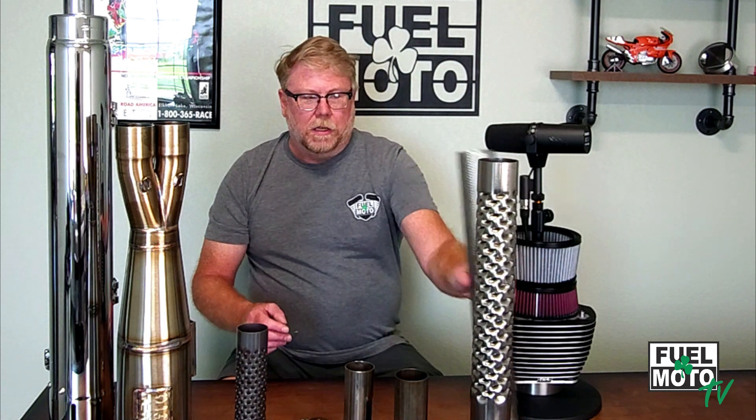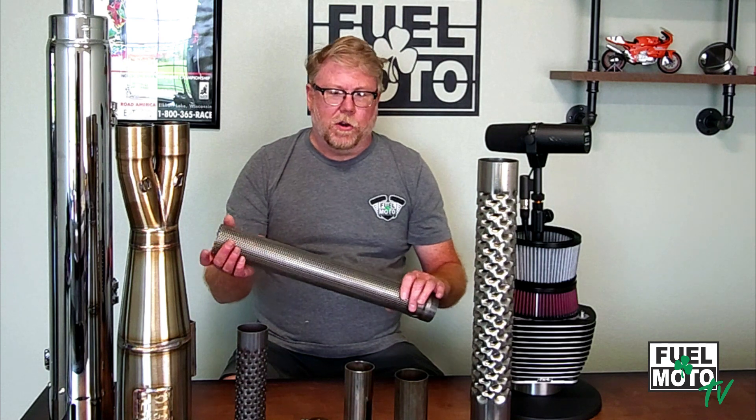Some companies on the market are doing something unique where they call it a baffle but it's really a solid pipe — instead of having a louvered or perforated core, it has a solid piece of material. We kind of call those noisemakers, because they're really just for sound. Essentially, some of these baffles are a straight piece of pipe — the same effect as literally clamping a 30-inch piece of pipe to the back of your head pipe and running drag pipes is really what it does to the engine.